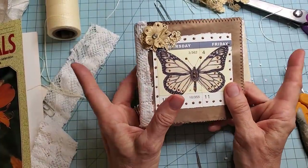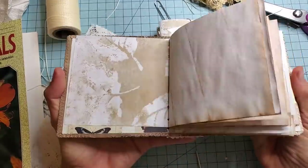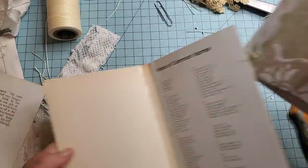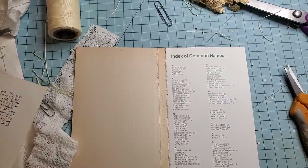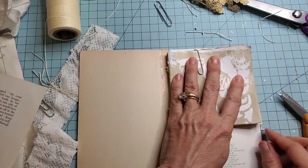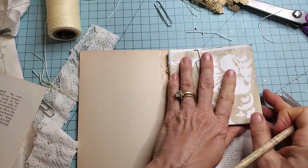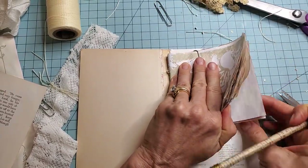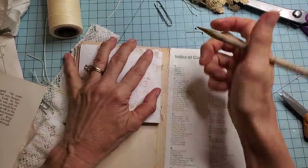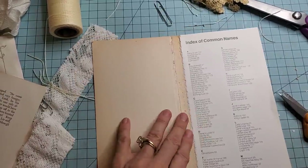I took a piece of cereal box chipboard and I just cut out a long piece. I laid it down and left a little space at the top and a little space on the side. Then I took a pencil and made a mark right where the edge of the spine was. Then I took it and lifted it up flat across the spine and laid it over this way, and then I made a little mark where the spine was.